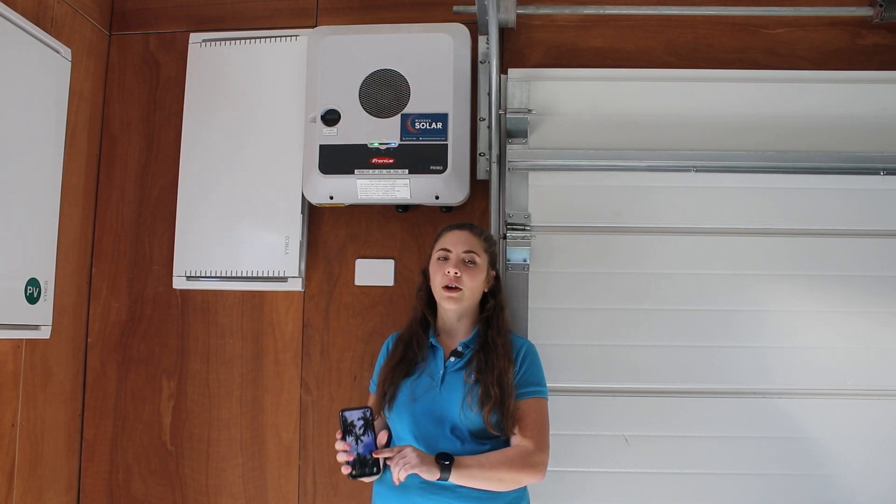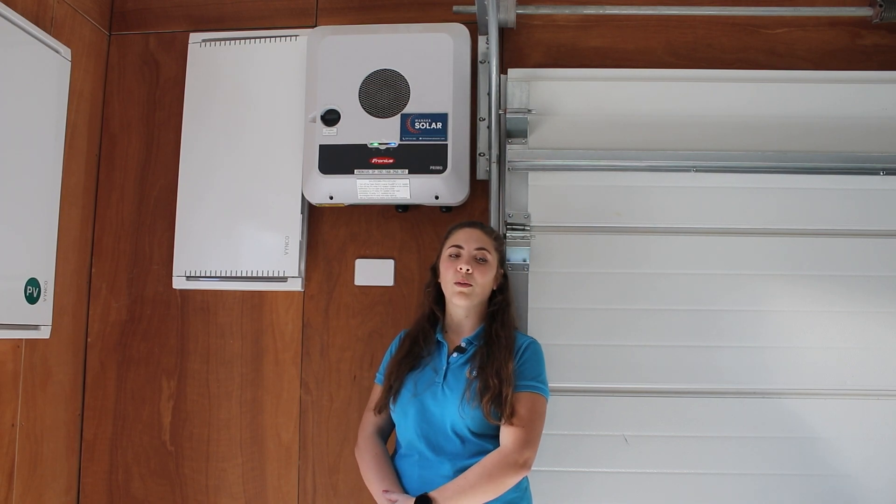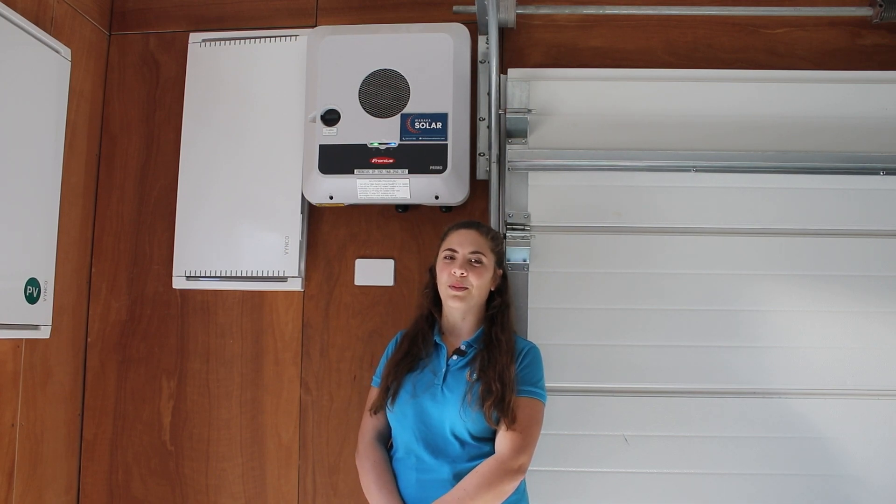Before we start, we need your mobile phone, your wifi password, and your customer password for the inverter. We would have given you the customer password with your paperwork. If you can't find it, get in touch and we can help you.